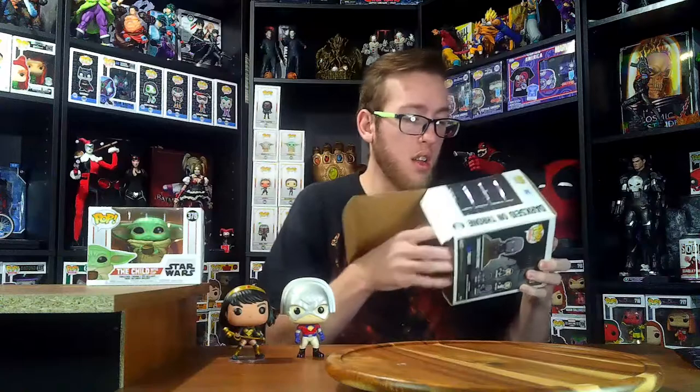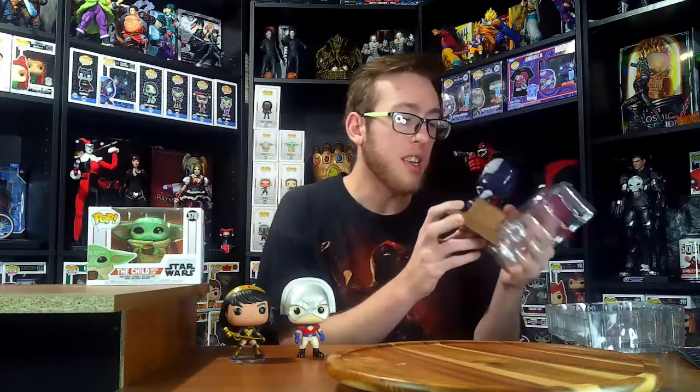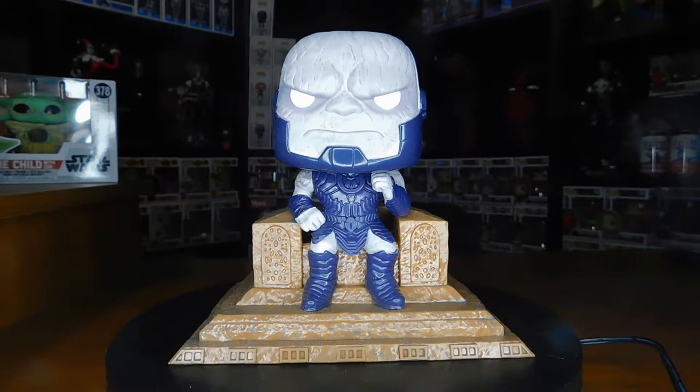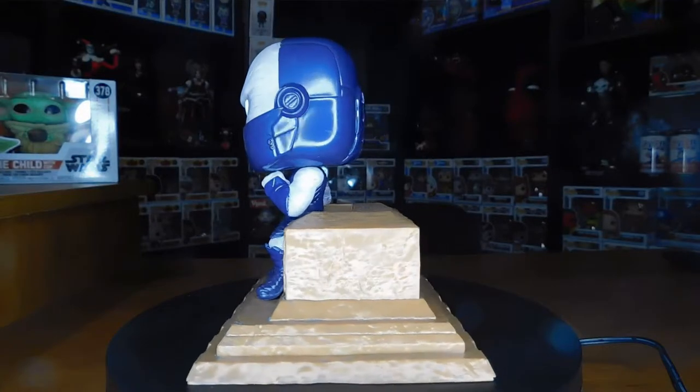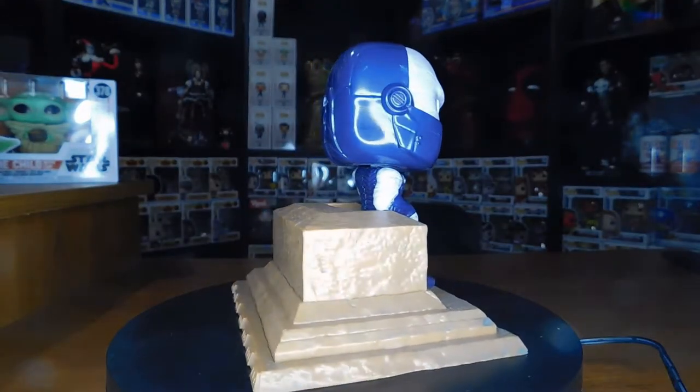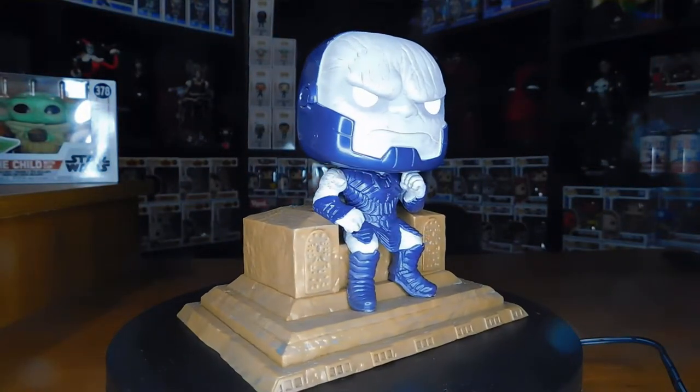Alright, let's get this sucker open. Double-sided seal. Oh, he just looks so bad. It's got a nice lightweight base — I would have thought this would be heavier, almost like my Hulkbuster, but it must be hollow on the inside. It stands up pretty well with a wide base and looks absolutely amazing. Here we have him on his throne — Lord of Apokolips, Darkseid — with his Omega Beams, in his crouching thinking position, just waiting, trying to find the anti-life equation. Pretty cool.